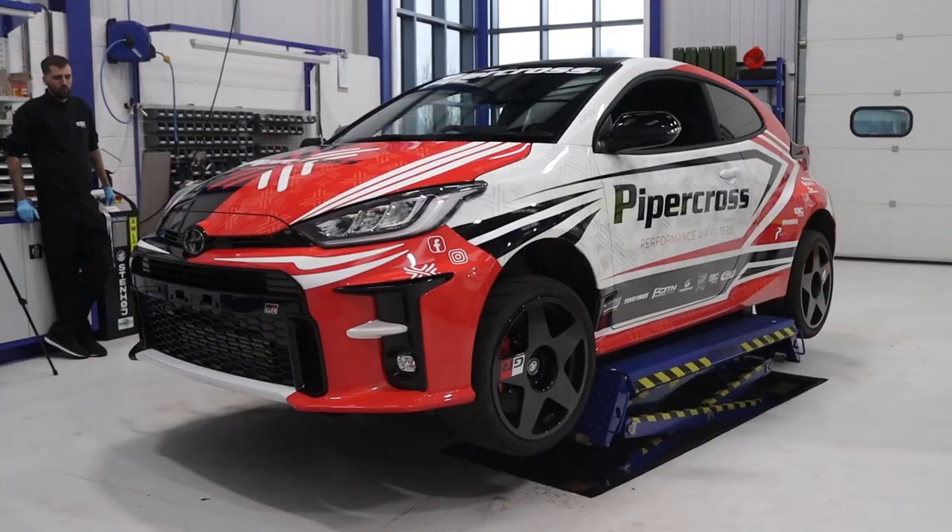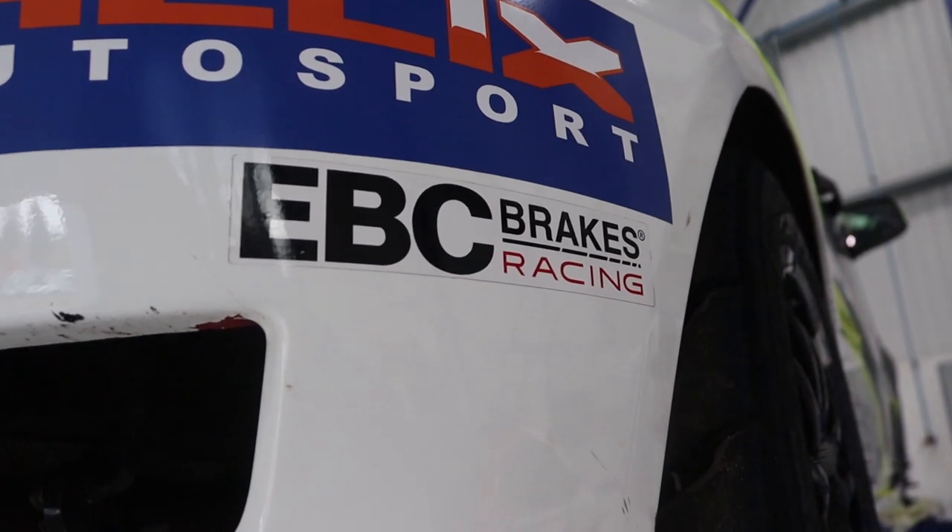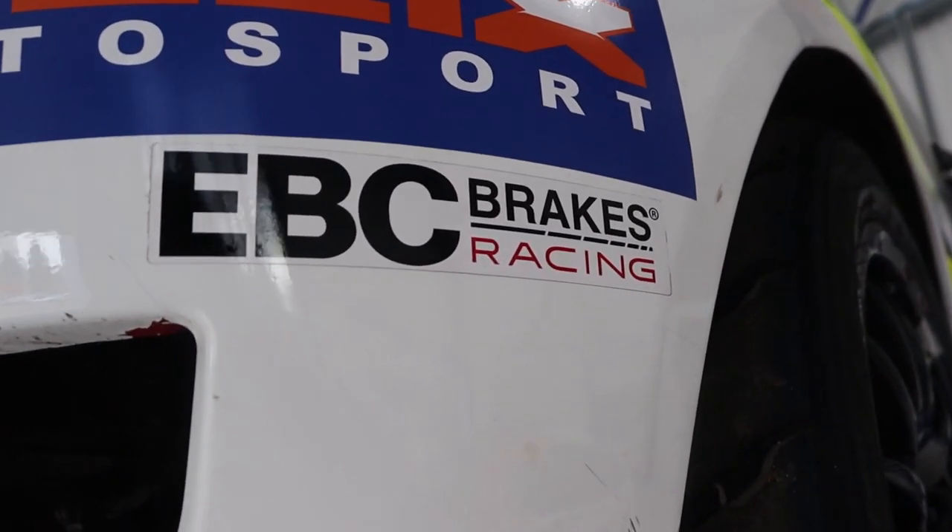Good morning guys, so we've just pulled up to EBC headquarters. We've got the Yaris straight onto the ramps, it's just about to go up and Ron here is going to be working on it. He's shown us a little bit about what's going on — we'll hold it off for now, we'll wait till the car's on there and then you can see what you guys think. Amazing project, we're really excited, we can't wait to test them.